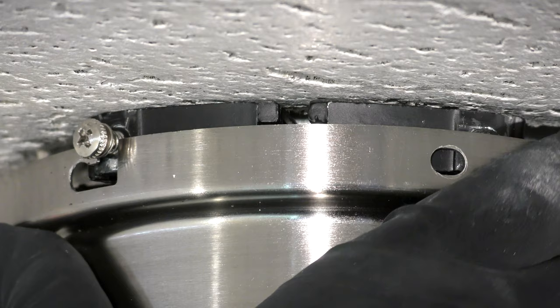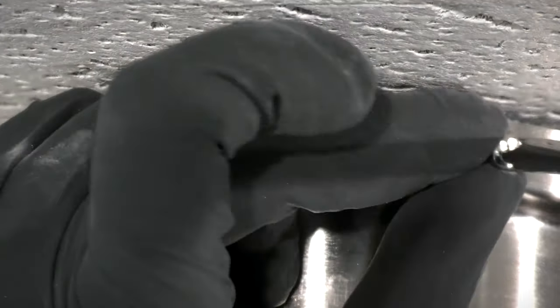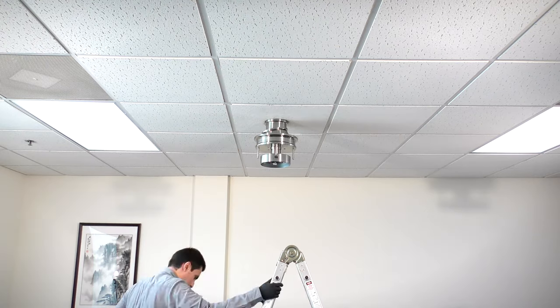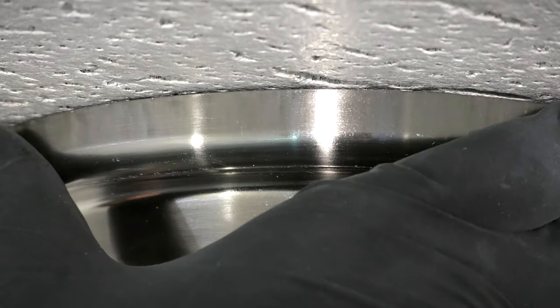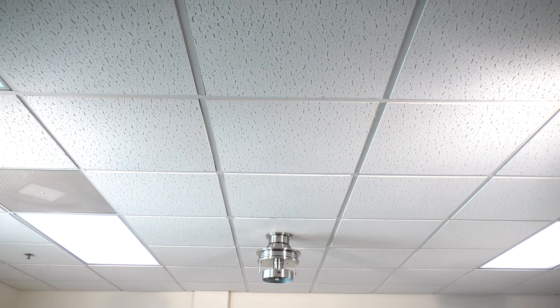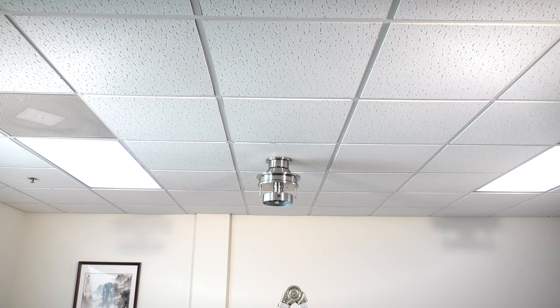Align the canopy over the hanger bracket screws and twist into place. Insert the removed screws and tighten all four securely. Slide the canopy ring over them and twist to lock into place. The close to ceiling mounting is complete and the rest of the fan body is ready to be installed.